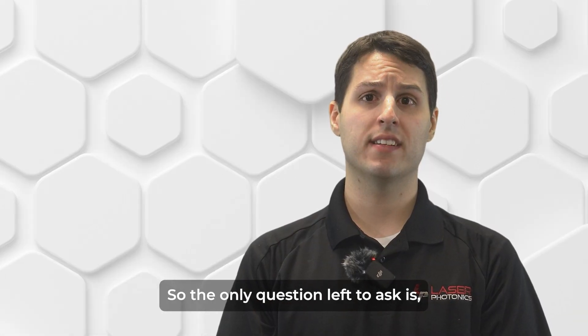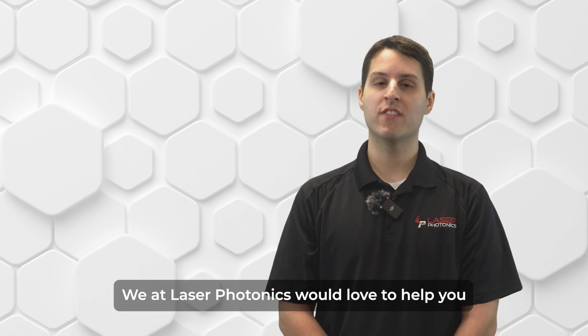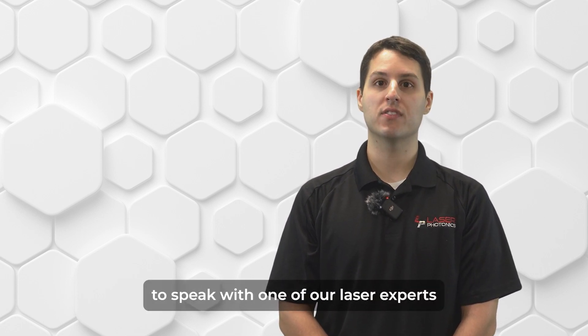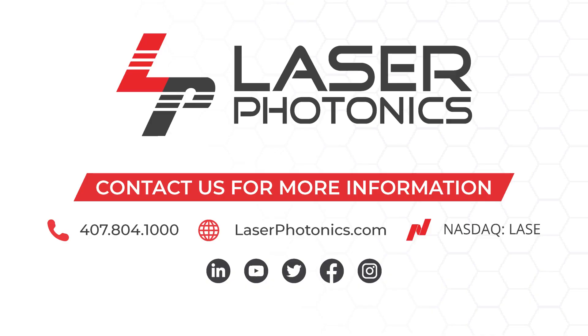So, the only question left to ask is: is laser cleaning right for you? We at Laser Photonics would love to help you figure that out. Please contact us today to speak with one of our laser experts, and together we can find the right solution for your specific application. Visit us online at laserphotonics.com for more information.